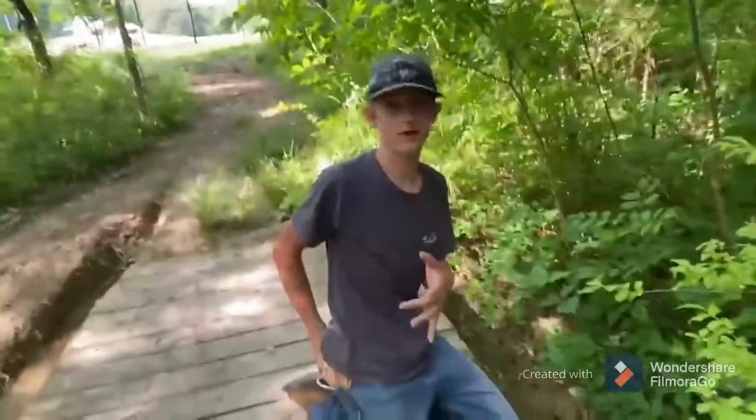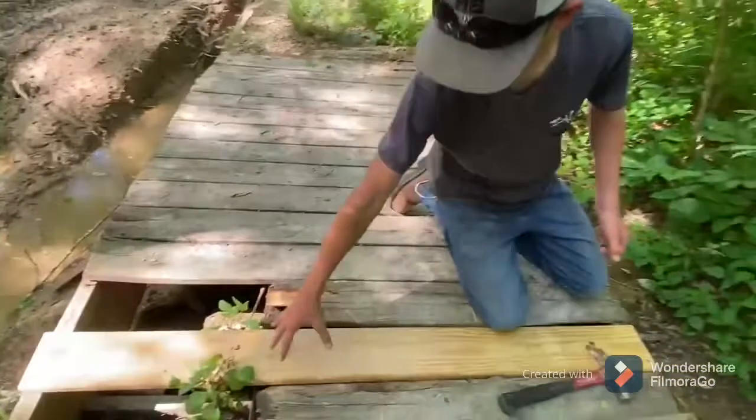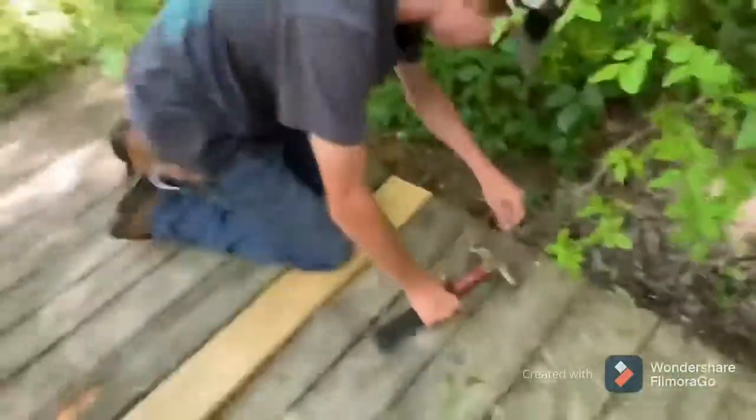All right, so we just got some work done back there. We got this thing down completely on that side. The middle is broke so you won't really be able to get down there, but we've got a board here that keeps coming up — we want to nail this one down too.